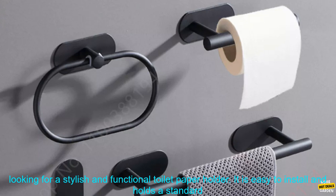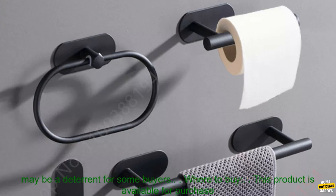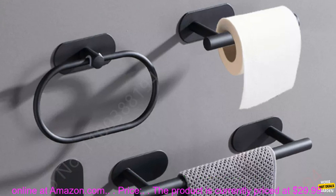Overall, this is a good option for those looking for a stylish and functional toilet paper holder. It is easy to install and holds a standard roll of toilet paper. The built-in dispenser for paper towels is also a nice touch. However, the price may be a deterrent for some buyers.